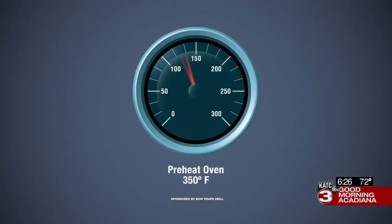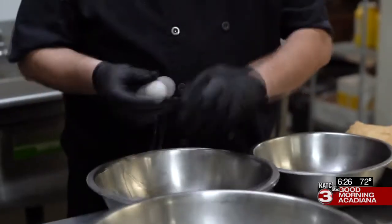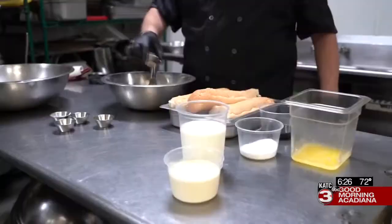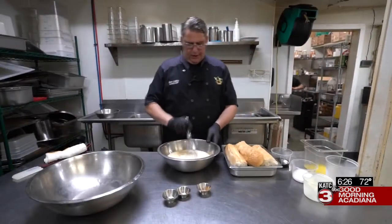To begin, preheat your oven to 350 degrees. In a separate large mixing bowl, combine all other ingredients except for two and a half ounces of your white sugar, and mix all that thoroughly together.